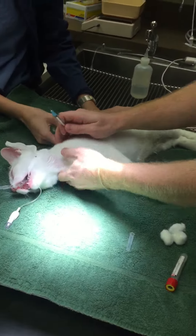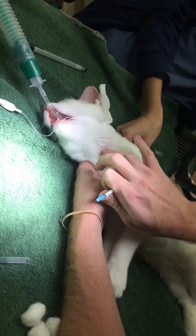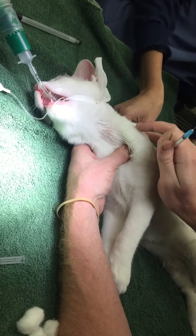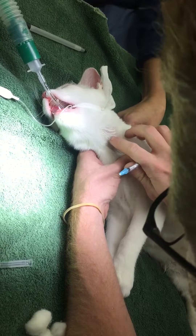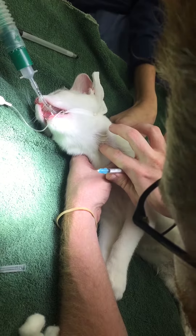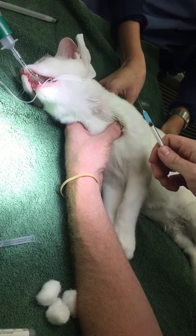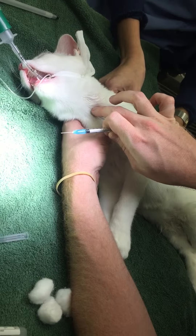I'm going to go ahead and distend the vein and find where I'm aiming for. Now that I've found the vein, I'm going to insert with the bevel up, as quickly as possible.